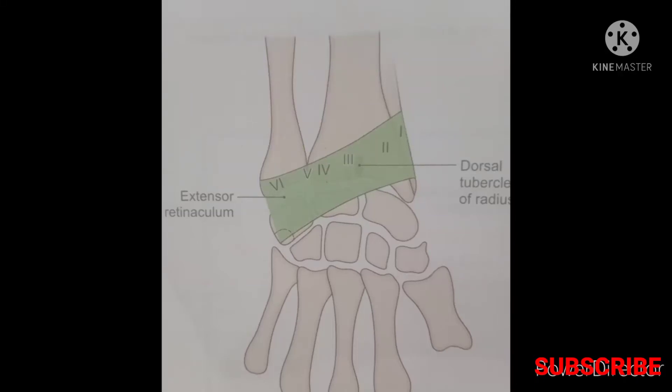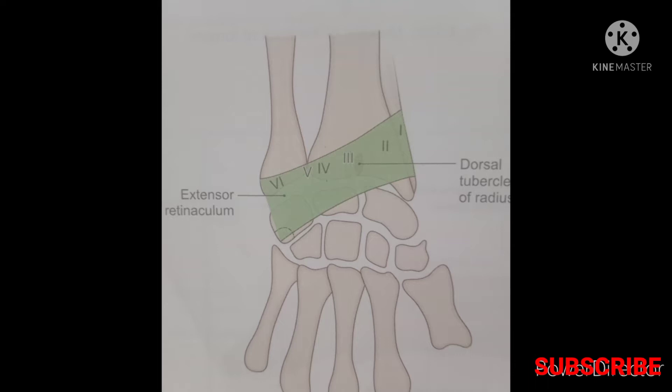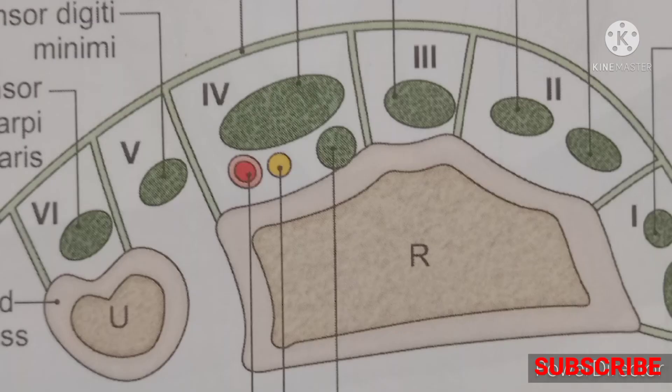The extensor retinaculum is the thickened part of the deep fascia situated on the back of the wrist. Medially, it is attached to the triquetral bone and the lower end of the ulna.